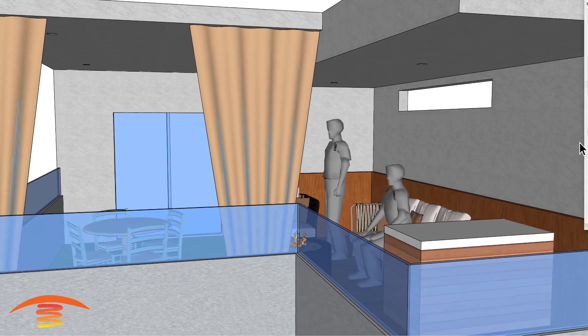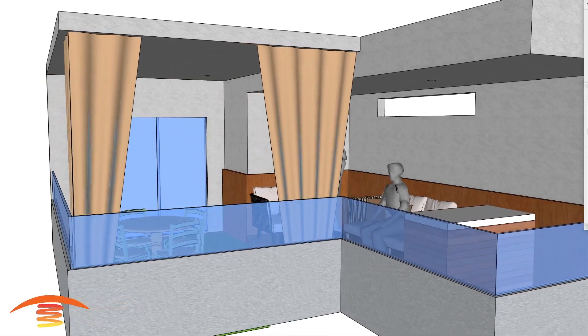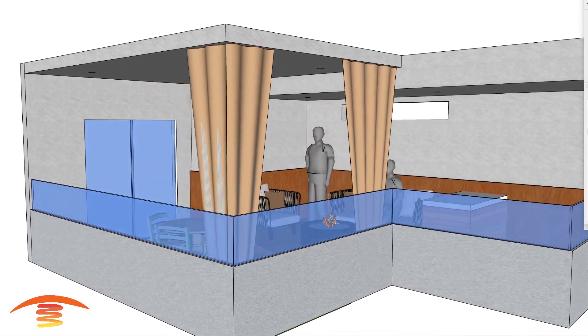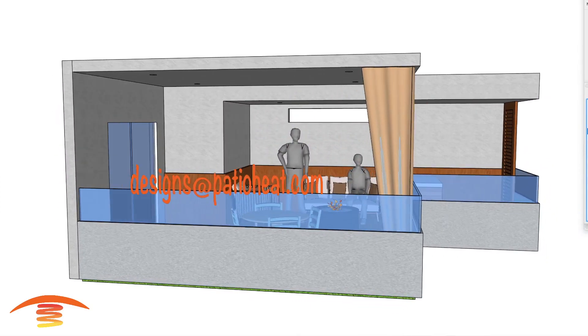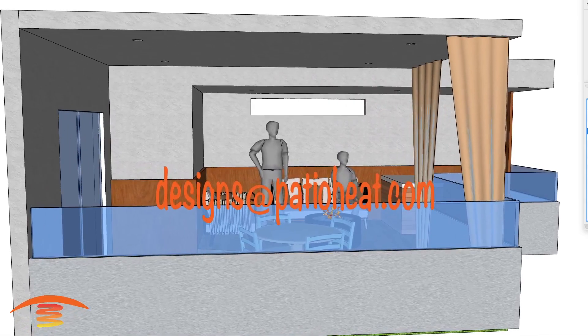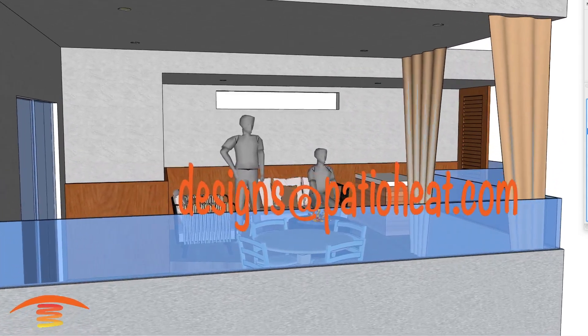Hello, I'm Steve. Welcome to the PatioHeat channel where we provide visual concepts of infrared heating as well as tips for outdoor comfort. Send your request in to designs@patioheat.com for your personalized recommendations. Our one-on-one customer support helps you make the best decisions for your applications. We strive to earn your business. Visit patioheat.com for sales and more information.